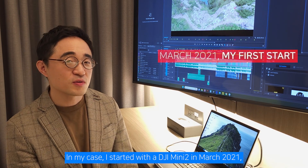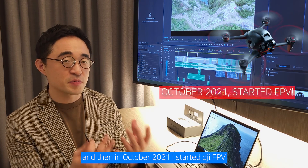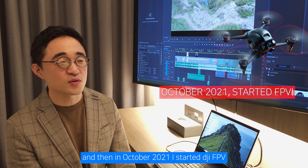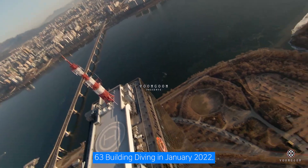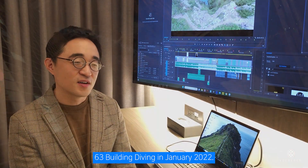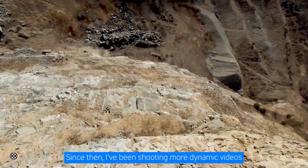In my case, I started with the DJI Mini 2 in March 2021. Then in October 2021, I started with the DJI FPV — my first FPV drone. Starting with the Yuksan Building dive in January 2022, I got really into diving from that point. Since then, I've been shooting more dynamic videos with up and down movements in 2022.